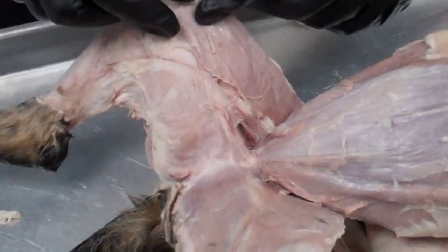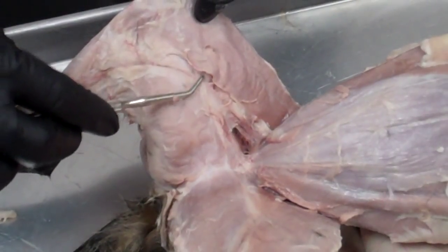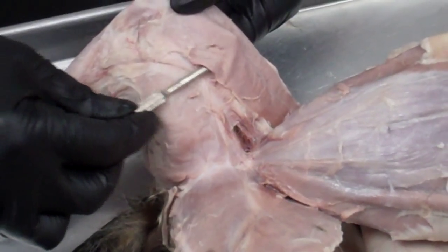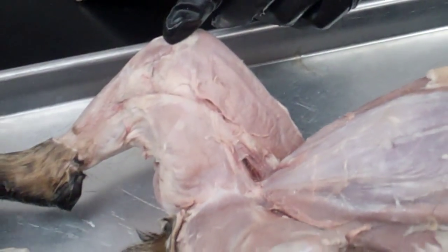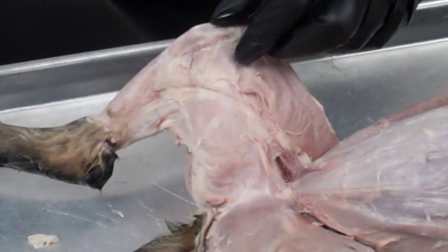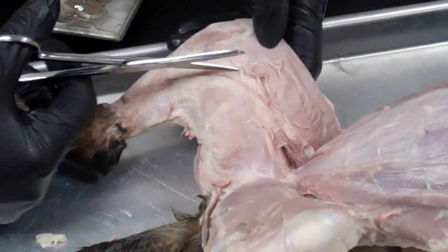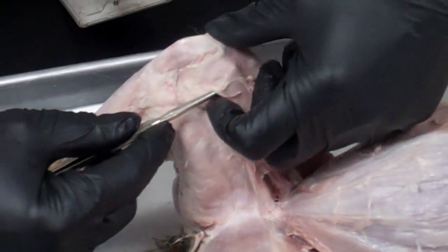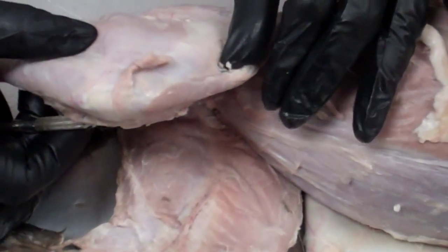The first muscle is called the sartorius. I've just barely opened up the sartorius here. I'm going to stick the probe underneath it in order to free it up a little bit. You can see from the probe that it's a very thin muscle, and it extends down here. I should be able to get underneath it.